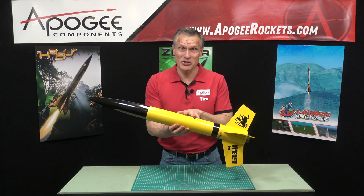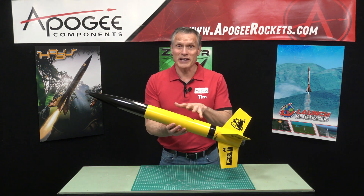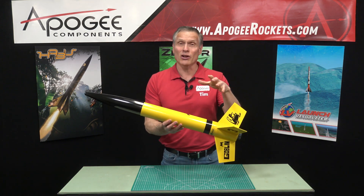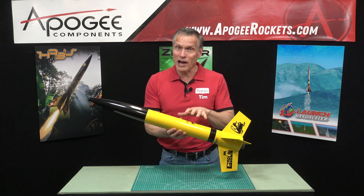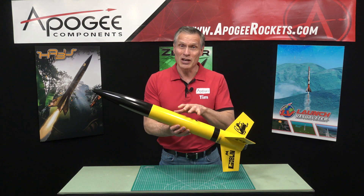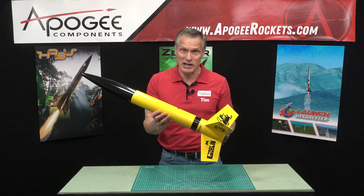This is a little introduction to the Estes Great Goblin rocket kit. The Great Goblin is an upscale of an original kit from Estes called the Goblin. The Goblin was released in 1972, so this is more than 50 years later. Now we have the Great Goblin.